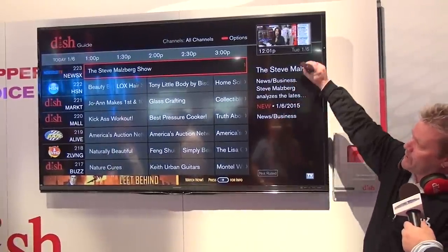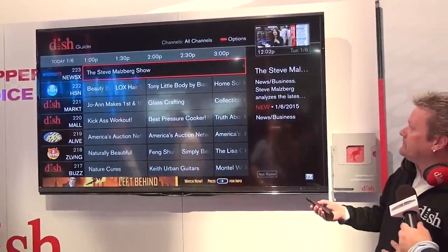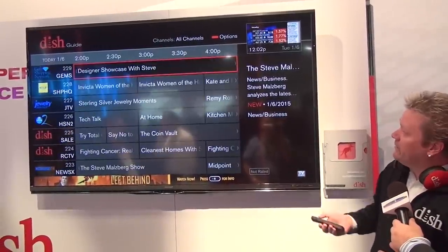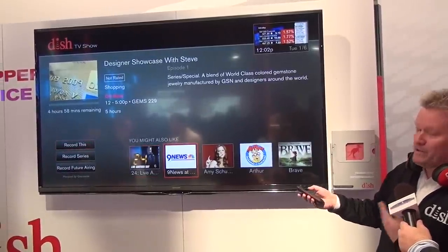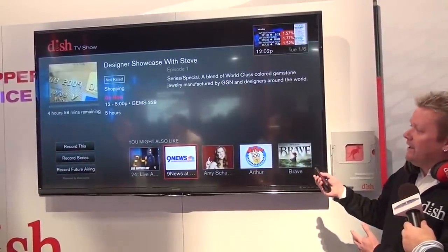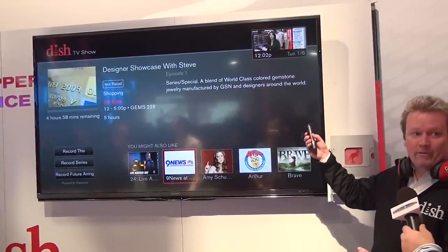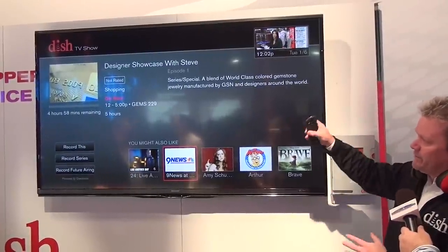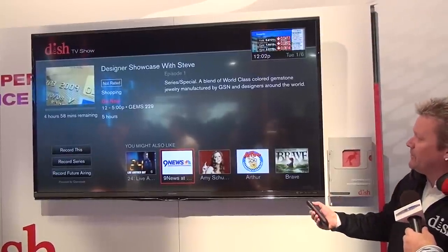We also shrunk the header so that now you're actually seeing more channels as well. If you hit info and actually go into the program screen, most of what you've seen today was actually based on new designs — the current Hopper UI today was actually borrowing from future designs. So it's much more organized. There are still a few visual anomalies — this is a very prototype sort of mode.